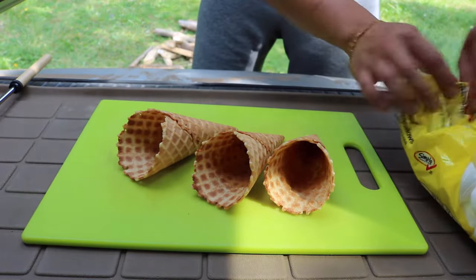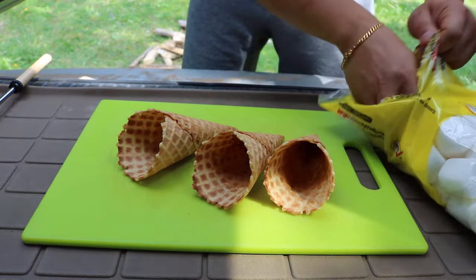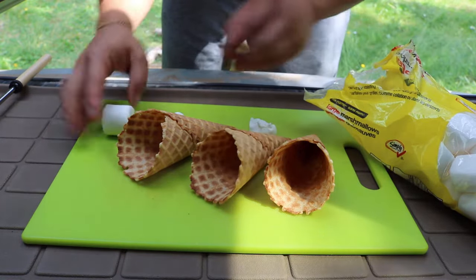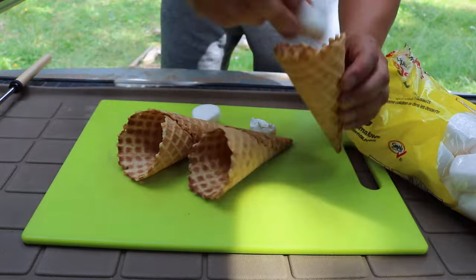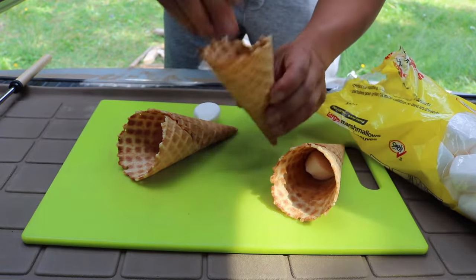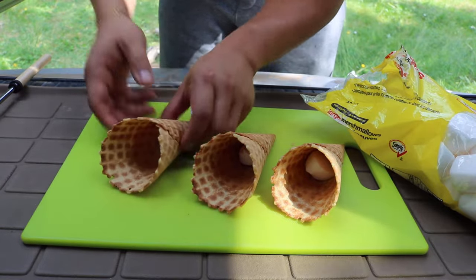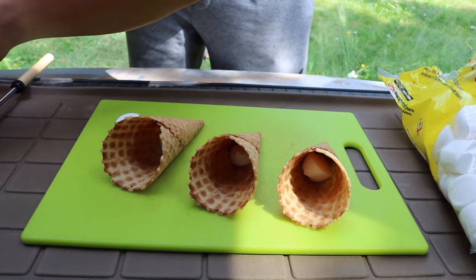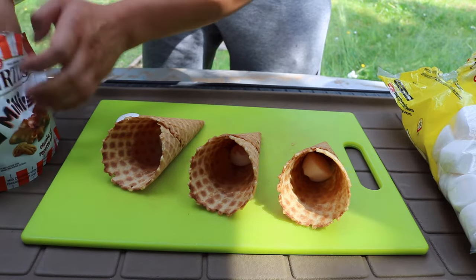I have three cones here. Start off with a couple of marshmallows — you can kind of rip them up and stuff one in the bottom of each one. The first one I'm gonna make is a candy one.